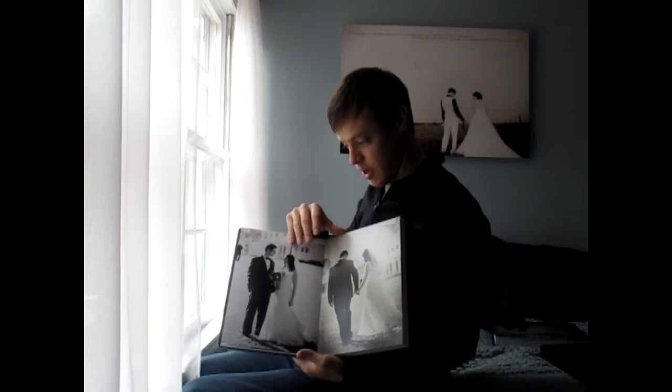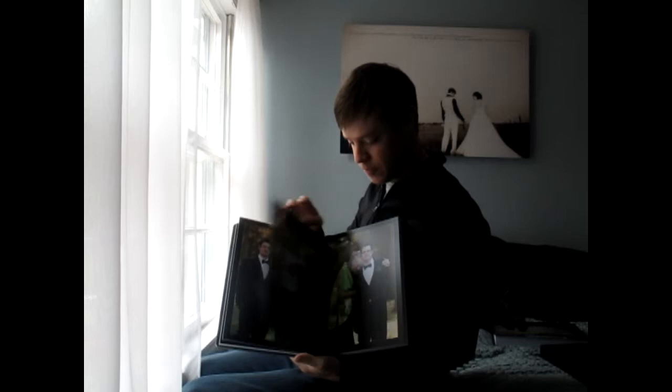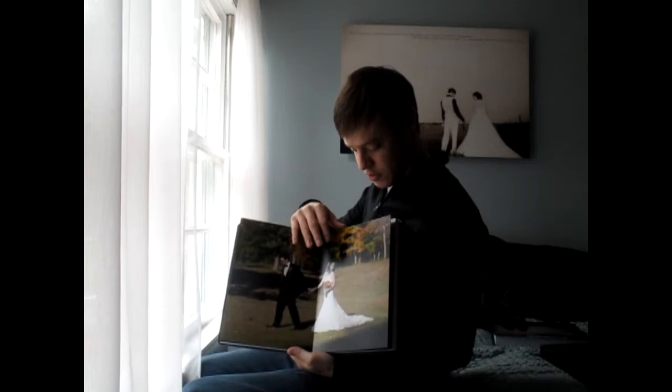We'll upload it online, and you can let us know anything you want to add or change so we get it looking just how you want it to. They're really awesome picture quality and look amazing. It's fun because you can do full-page spreads with the image that goes all the way across. So that's the portfolio album.